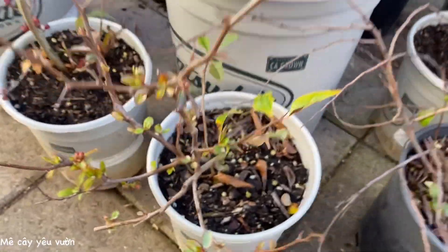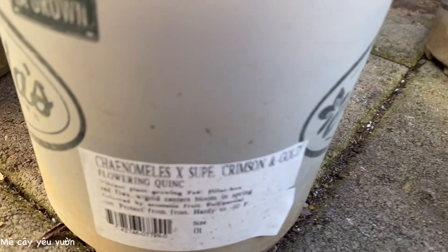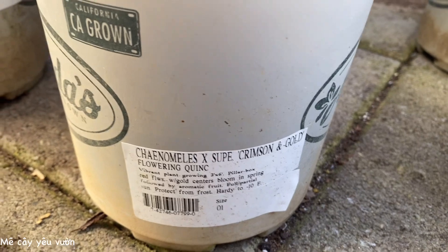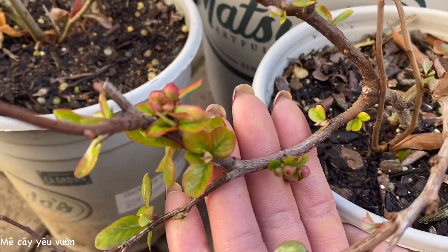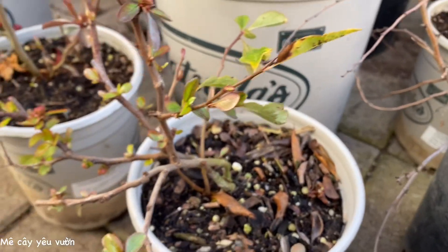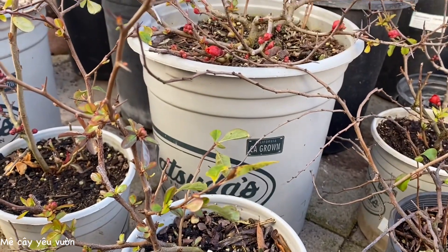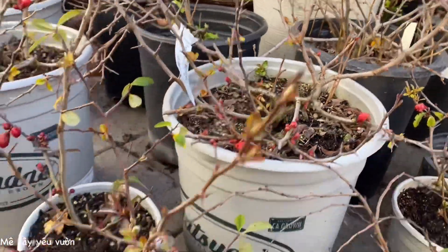Thảo hôm nay có rất là nhiều màu nha cả nhà. Chậu nhỏ một ga lông đây cả nhà, tên của nó đây ha. Và nụ của nó đây. Chậu nhỏ một ga lông, để lên bàn rất là tiện. Còn nhà nào thích cho vào chậu lớn thì mình mua chậu 5 ga lông bên kia ha.